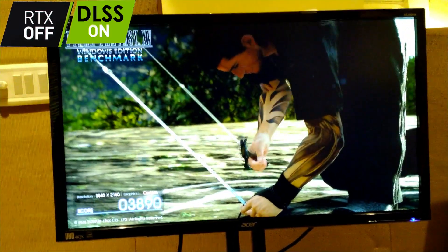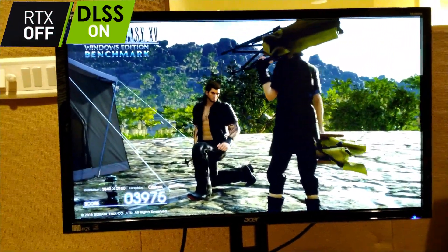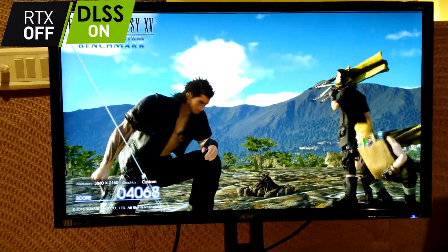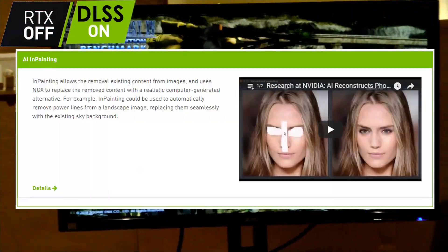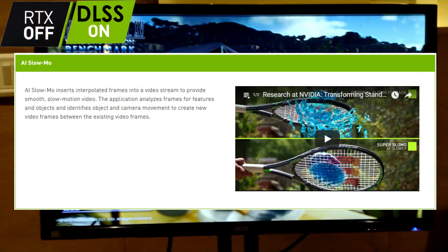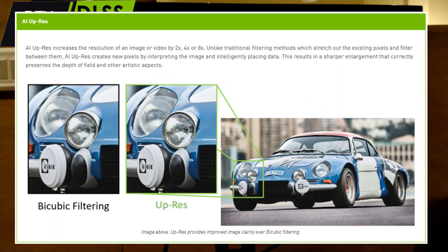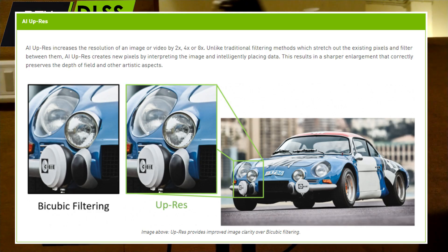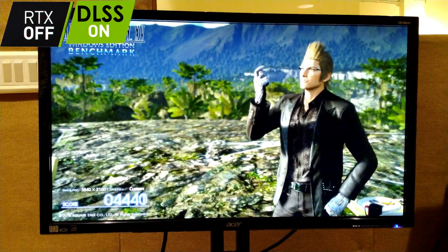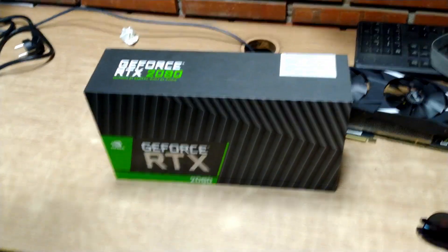People doing 3D workloads and architecture rendering are really going to enjoy these cards. NVIDIA also has a new thing called NVIDIA NGX, which is AI-based acceleration. It allows better image editing with artificial intelligence, better slow-motion videos with AI, and AI upscaling that increases image resolution by generating new pixels instead of stretching old ones. It also enables Microsoft DXR for ray tracing access.